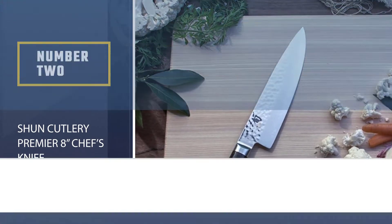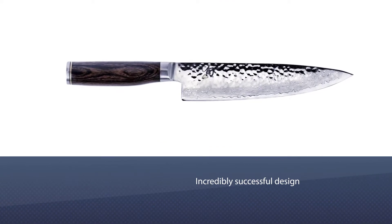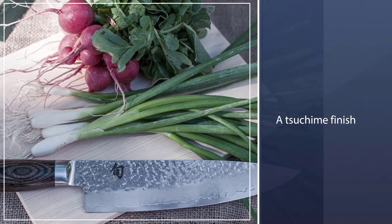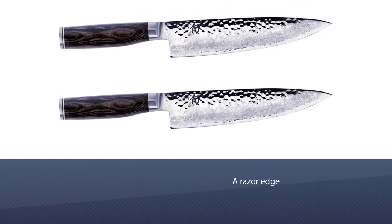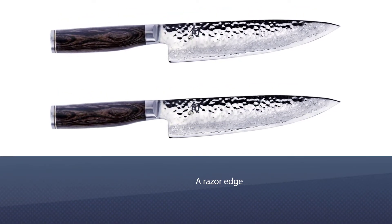Number two: Shun Cutlery Premier 8-inch chef's knife. Building on the incredibly successful design of the Classic line, Shun's Premier knives add a tsuchime finish, created by precisely hammering the blade before adding a razor edge. The tsuchime patterning creates tiny air pockets while you're cutting. Other than the tsuchime finish, the Premier series is a near duplicate of the Classic.